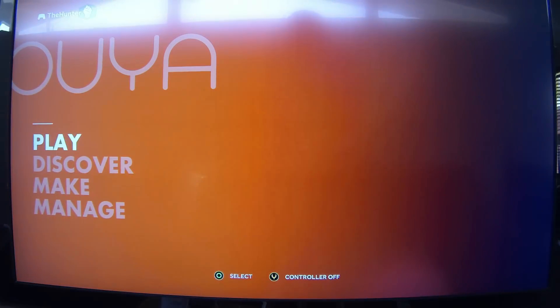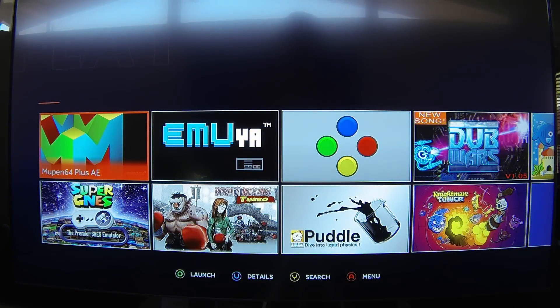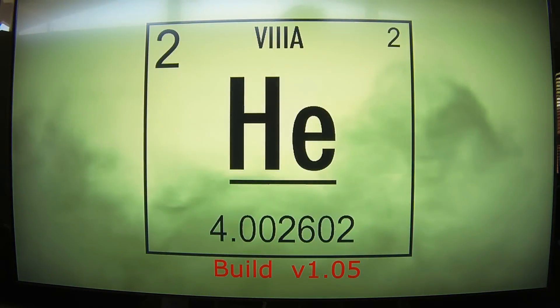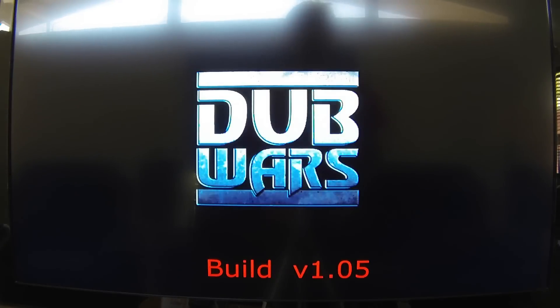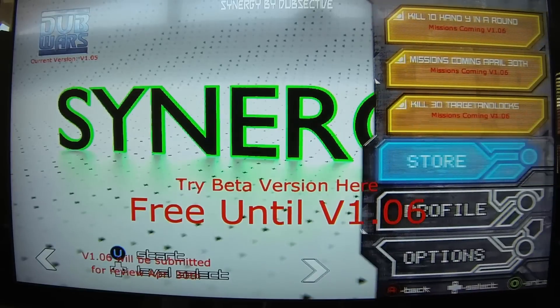Going back to the OUYA menu — you can hit Play. Here you have all the games you've downloaded. I'll just show Dub Wars because I haven't seen much of it online, and it's a cool idea.